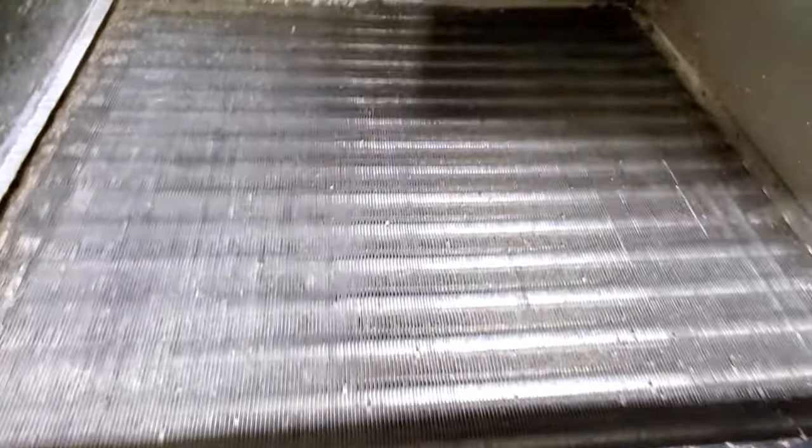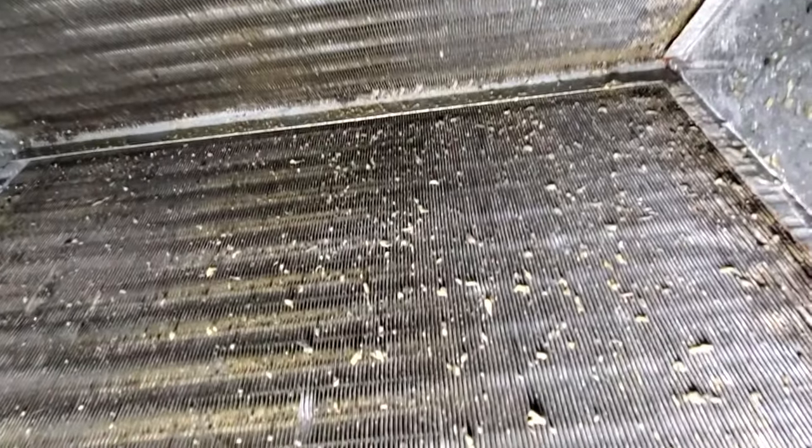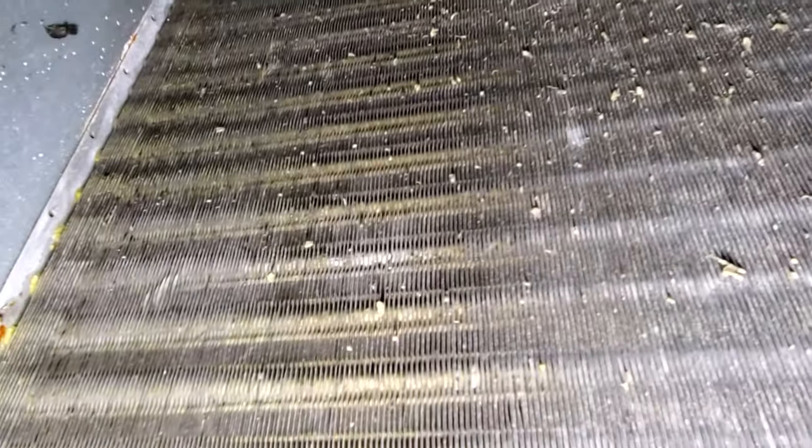This is the side that's done and this is the side that still needs to be done — you can see the difference. For your unit to be efficient, there should be no gunk in between the blades. This side doesn't look too bad since I cleaned some of it yesterday, but I still see some gunk on the horizontal pipes going left to right, so I'm going to blow through this side and that's going to be it.